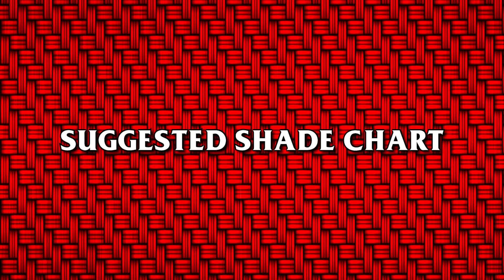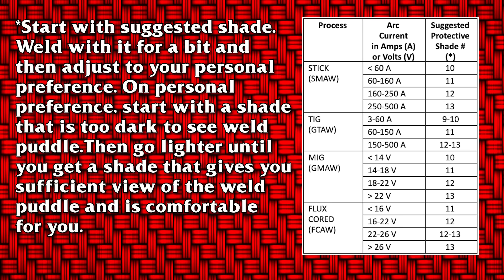Suggested shade chart: start with the suggested shade, weld with it for a bit, and then adjust to your personal preference. On personal preference, start with a shade that is too dark to see the weld puddle, then go lighter until you get a shade that gives you a sufficient view of the weld puddle and is comfortable for you.